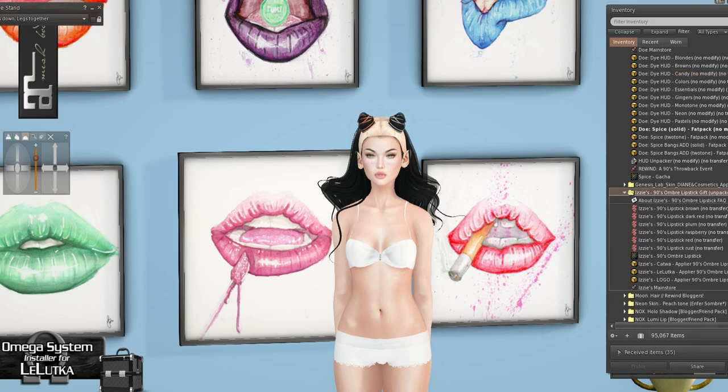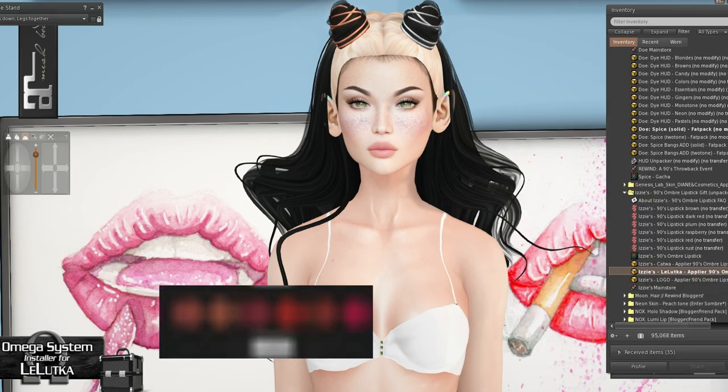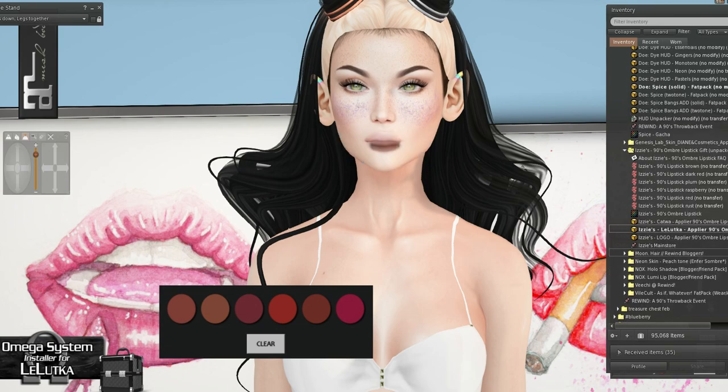We also have Izzy's 90s Ombre Lips, and these are a gift — so these are free. My hair looks crazy but there are one, two, three, four, five, six different colors on this. And again, it's free — so that's a really nice deal. Just grab it while you're there.